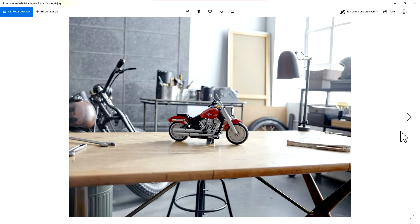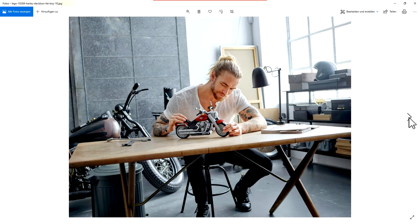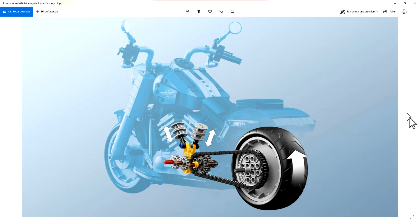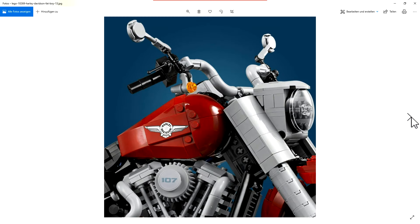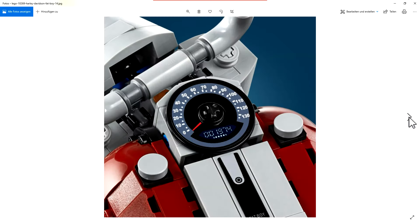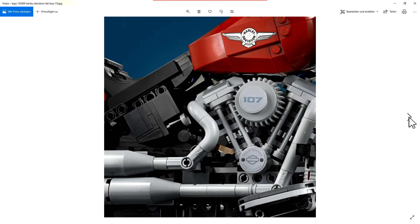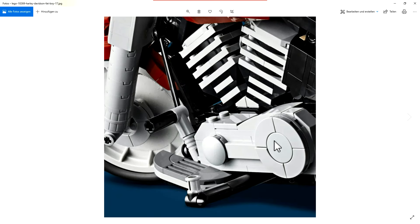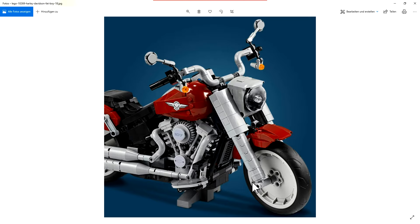Here's the model — it looks really small in this picture, but it isn't so small as you can see with a person next to it. Here you can see the moving pistons function. It's a nice and detailed bike. This part here should be in chrome too.